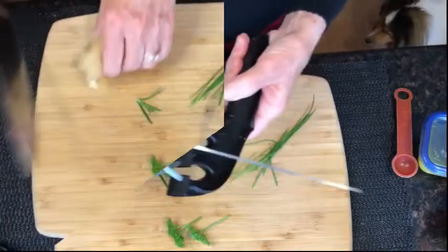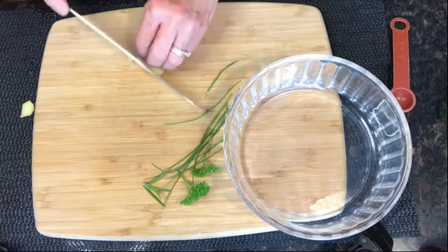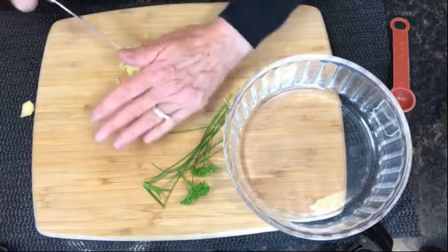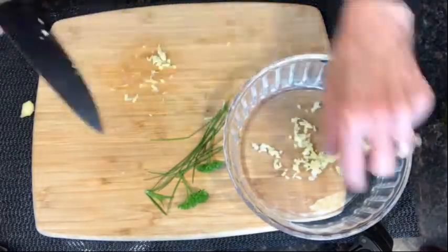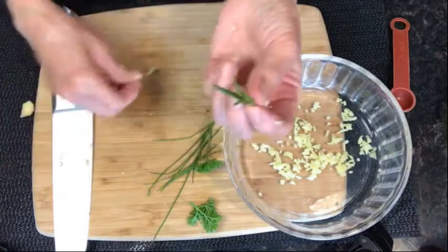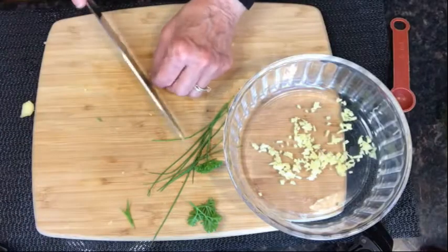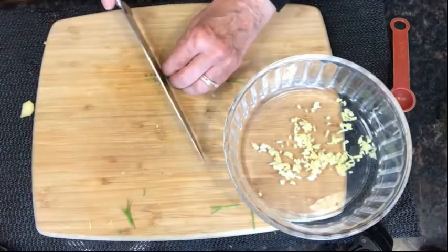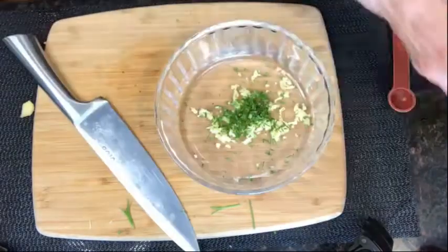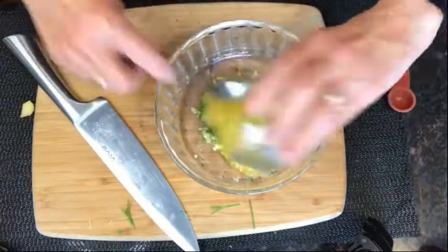First of all, do you have a knife sharpener? You should sharpen your knife every time before you use it — that way it only takes a minute. Here I'm chopping the ginger into very fine pieces; you want it very finely diced. Then I'm going to take three rosemary leaves — you could use four or five if you love the taste of rosemary — and chop them very finely as well. I've also got a little bit of parsley and chives I'm chopping into the marinade. Put that all in there, then add a third of a cup of crushed pineapple.